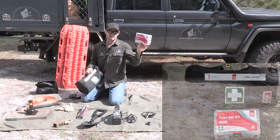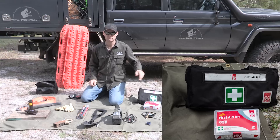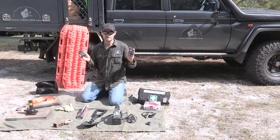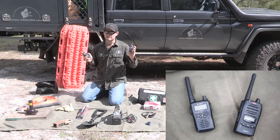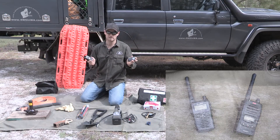First aid kit — basic cuts and burns, or you can go for a full road trauma kit, up to you. And UHF radios — you don't have to have them, but we highly recommend you have these for communication.